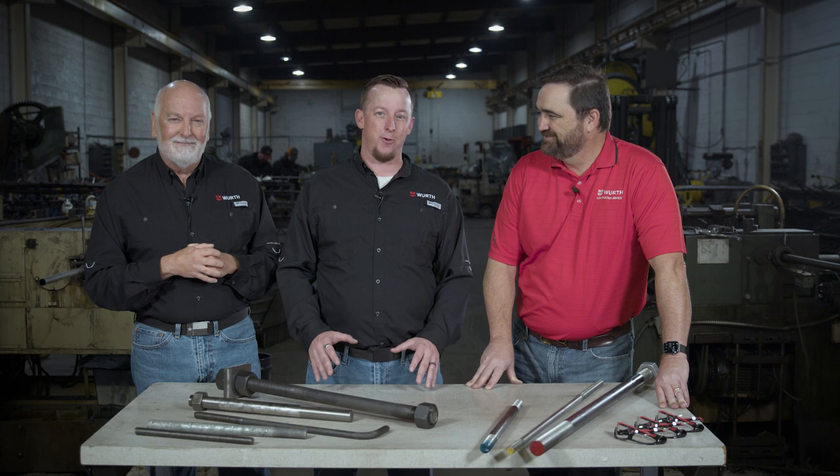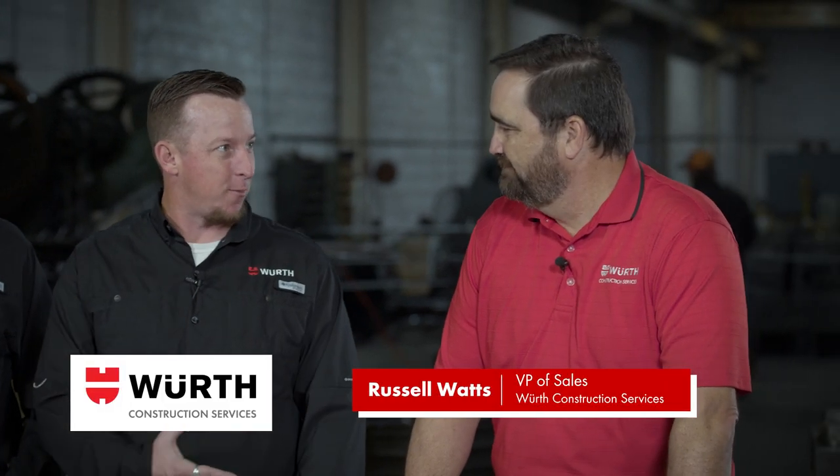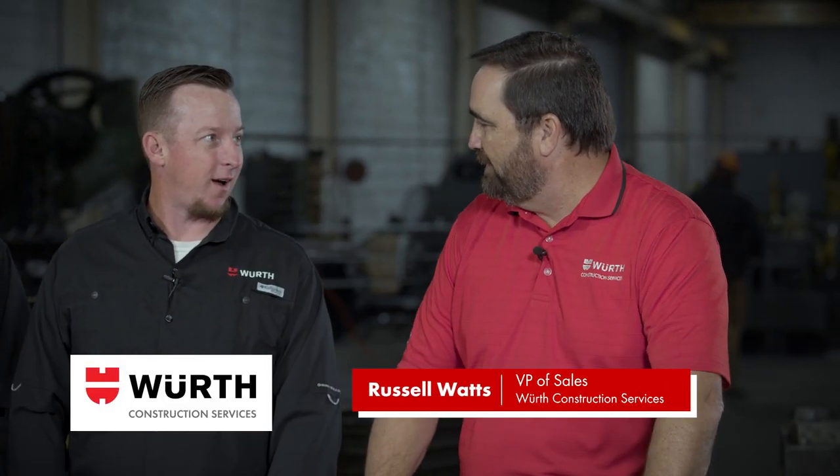We're actually in Greensboro, North Carolina at the Worth Construction Services Manufacturing Facility. We've got Russell Watts with us here today. Thank you for coming and welcome to Greensboro. So we've got some things to talk about here with anchor bolts. Tell us a little bit about why we need them.